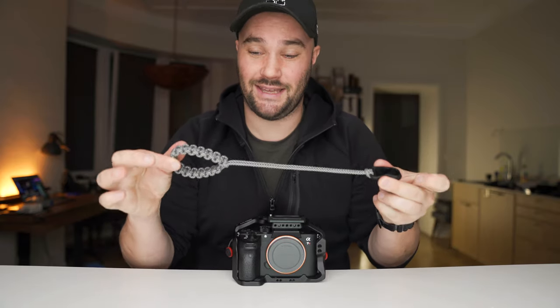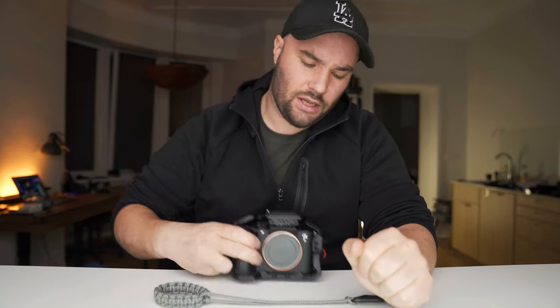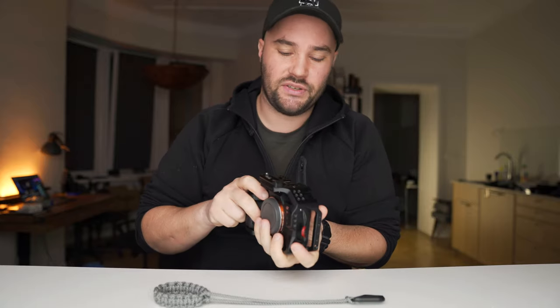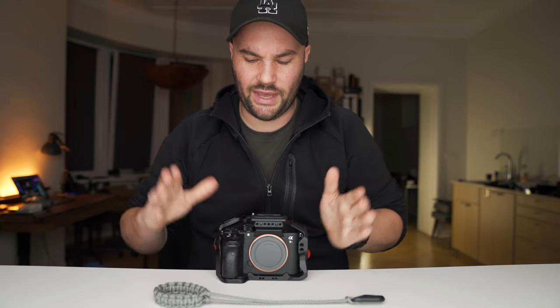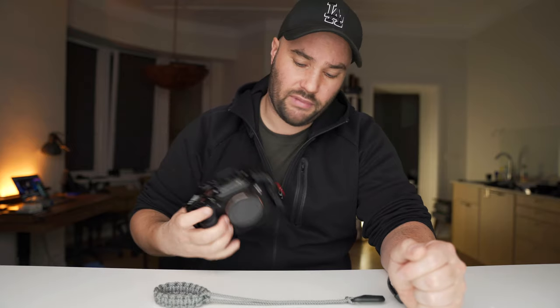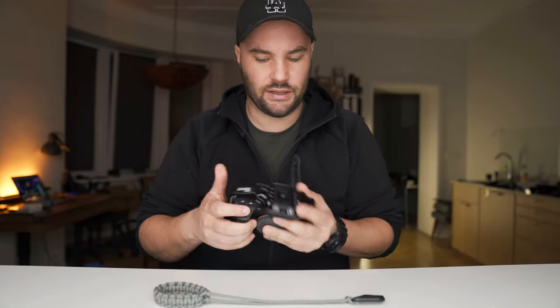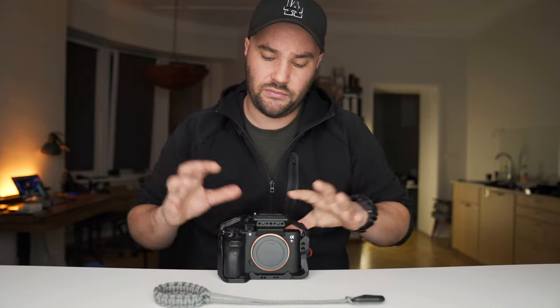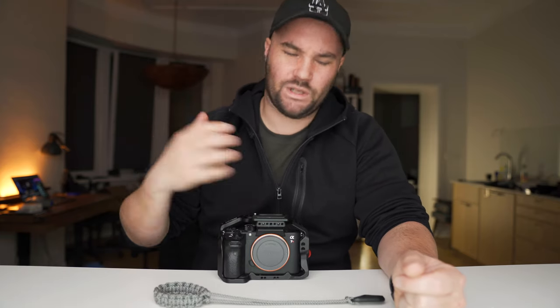So yeah, that is it — 29 euros — and it fits on the Peak Design anchors. The cages are incredible; I'll get to them in a different film. I have one for the a7 III and one for the a7S III, both incredibly made — functionality and design are just absolutely fantastic. Things by 8syn I can highly recommend. They're also a Polish company, which — I live in Poland — I'm quite proud of them making such incredible cages.